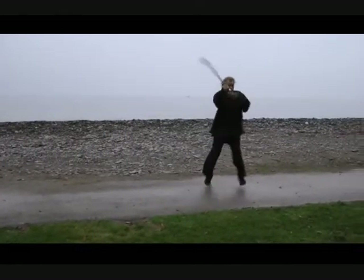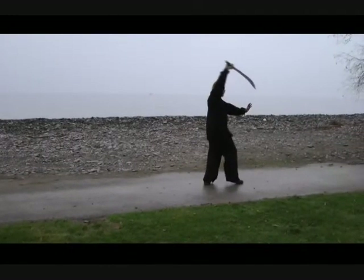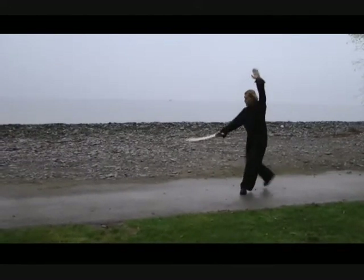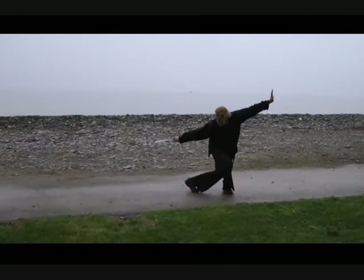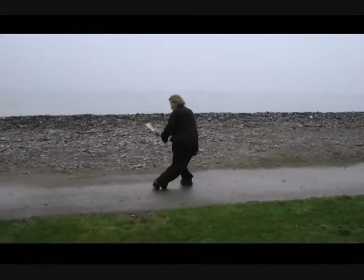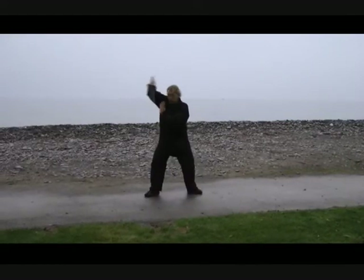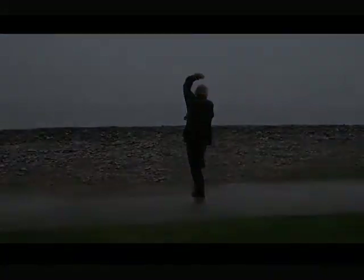Speed techniques can also be hidden in a form by performing the movement slower than it would be applied in actual combat. For example, a whipping finger strike to the eyes, known as a fan hand, performed slowly, appears graceful and feminine. But only when performed at full speed does the application become apparent. Tai Chi is an example of an entire style performed in slow motion, often making the applications hard to discern.